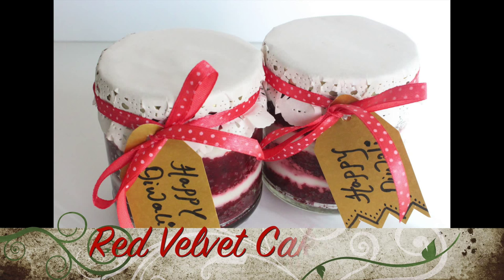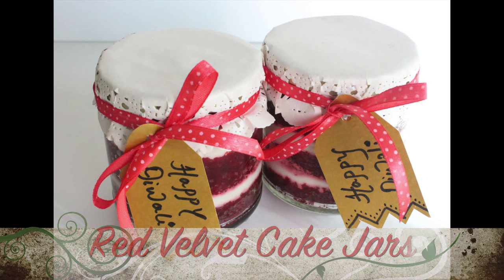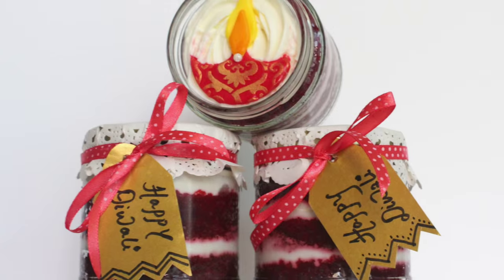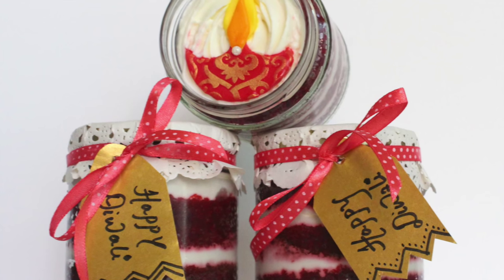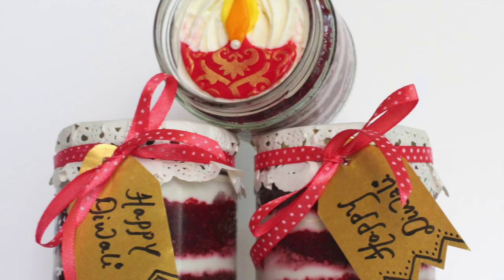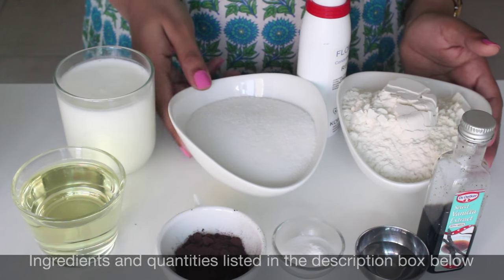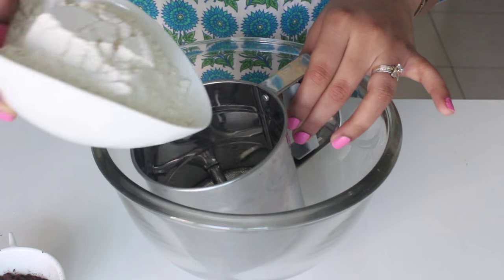Hey everyone, this is Aditi and welcome to Adalicious. With Diwali around, the most difficult task is to think what to gift your loved ones. So today I'm going to be showing you these easy red velvet cake jars which would be a perfect gift this Diwali. All the ingredients and quantities would be listed down below in the description box. So let's get started with our cake layer first.